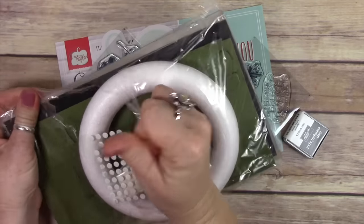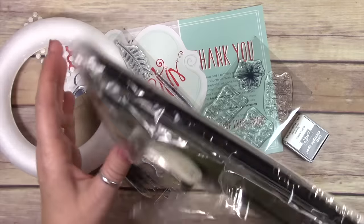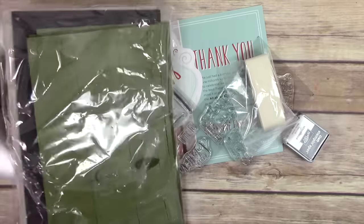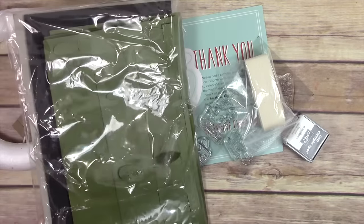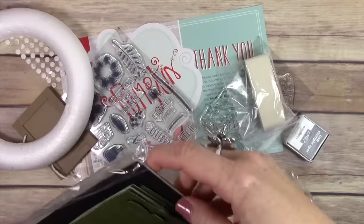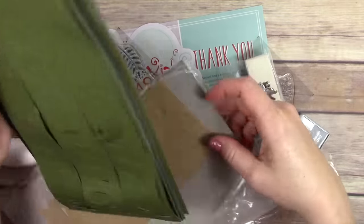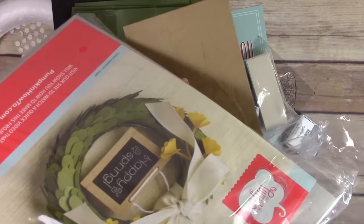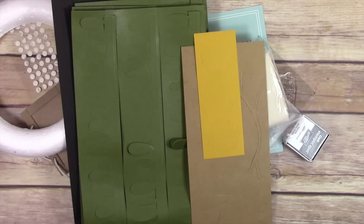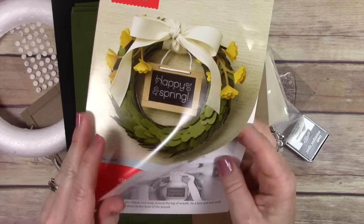While I'm doing that, I just want to share — make sure you go check out my website because the retiring product list from Stampin' Up! has released and there are tons of products on sale, only while supplies last. Many things have already sold out, but if you go to my website the links are there to see what's still available. Some of them are discounted up to 50% off — lots of Stampin' Up! punches, stamp sets, accessories and embellishments are retiring.